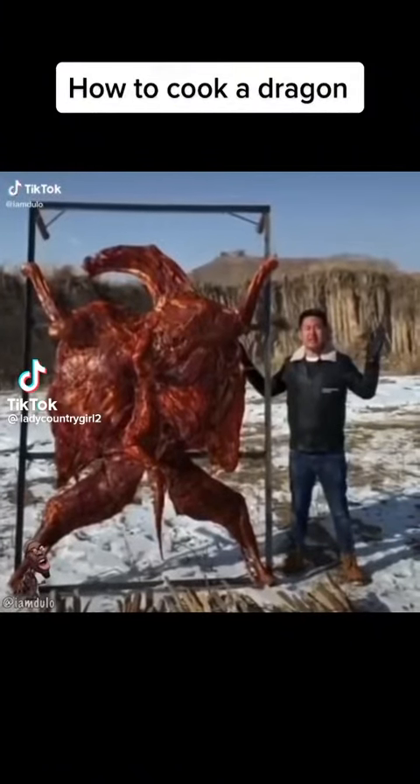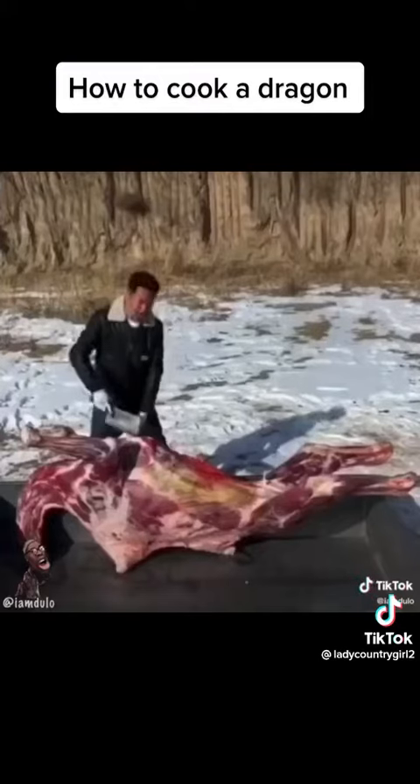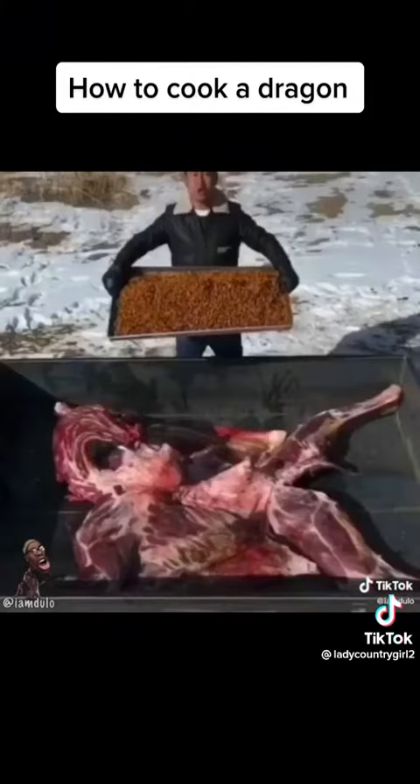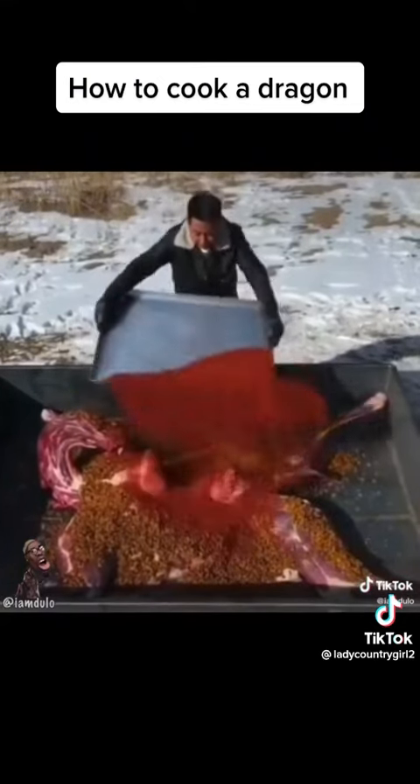Today I want to show you how to prepare and properly season a baby dragon. First, tenderize the meat — hiya! Add some toasted rose petals from a random cast, and some paprika from the Land Before Time.